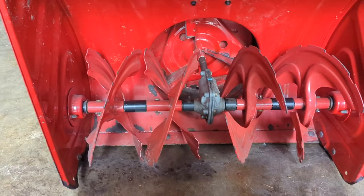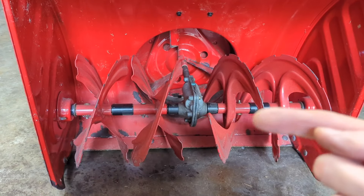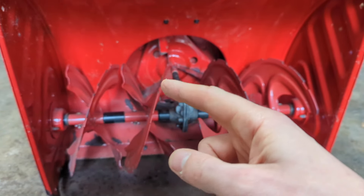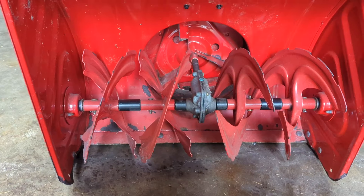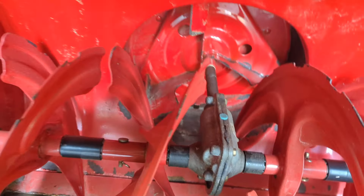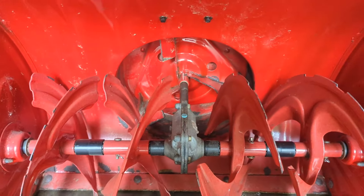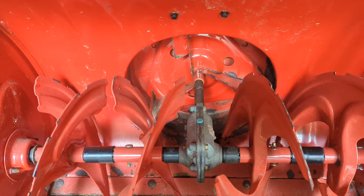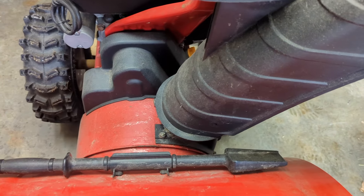We're going to focus on the impeller upgrade. For those who don't know, the auger is this bit right here that goes across the front and spins. The impeller is those three blades you see in the back that spin in a circle and shoot the snow up out the chute. I bought a kit that's going to tighten up the gaps - if you look, you can see there's a gap between the metal and the impeller. It's just a piece of rubber that bolts on there and is allegedly going to make this much more efficient at slinging snow. First we have to take off the chute here so we have access to the top of the impellers.